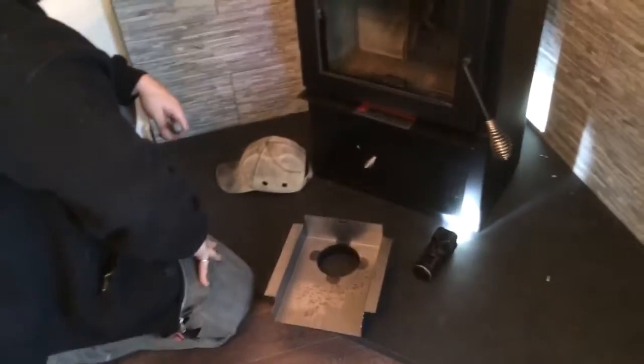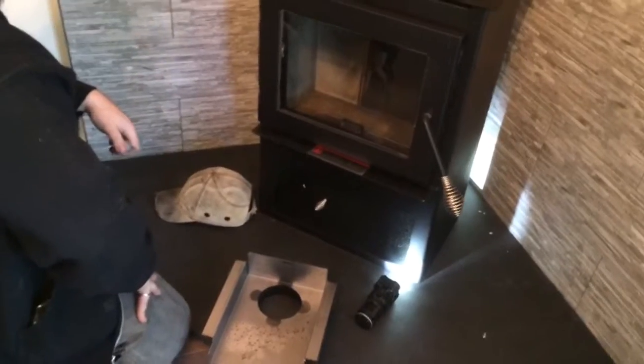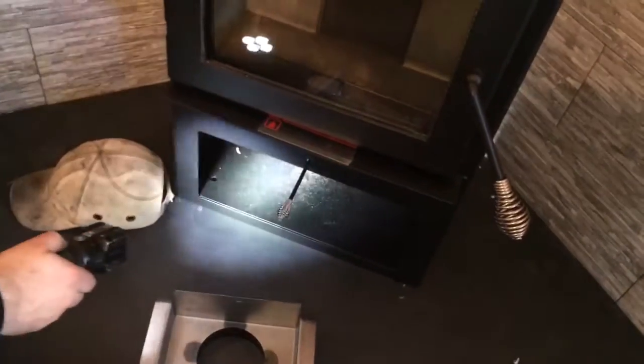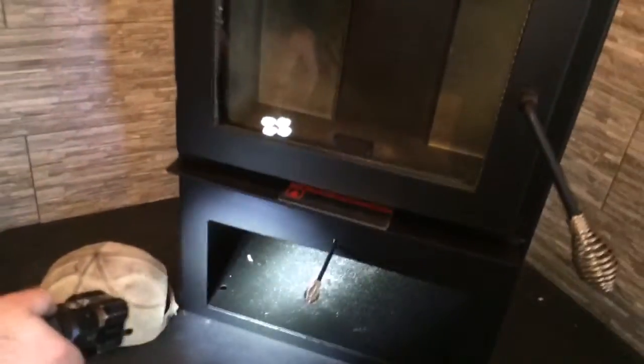This is an Englander Tranquility wood stove, and the air control was bad on it. It was stuck in some welding slag in there, and had a burr on it, and it would only go about an inch.